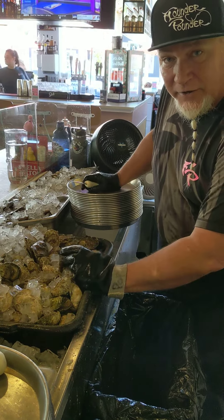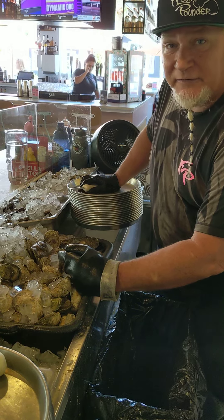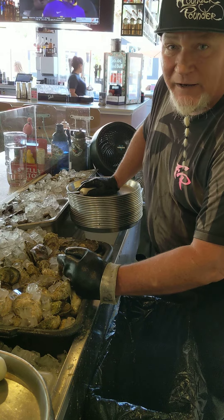Johnny Pop Rocks here, going to do another dozen oysters for you. First off, I want to give a shout-out to Chip Davis and the Clounder Pounder, and everybody that fished the Clounder Pounder. What a great show and a great tournament. Hope everybody had a lot of fun.